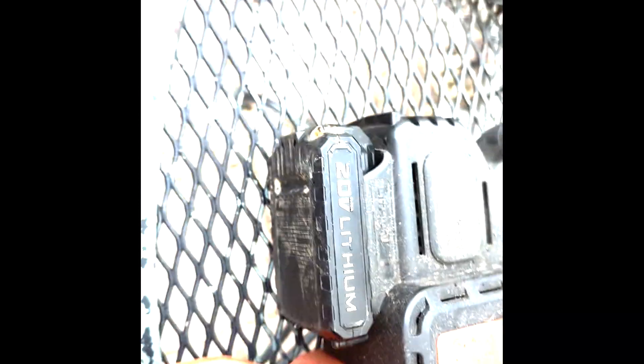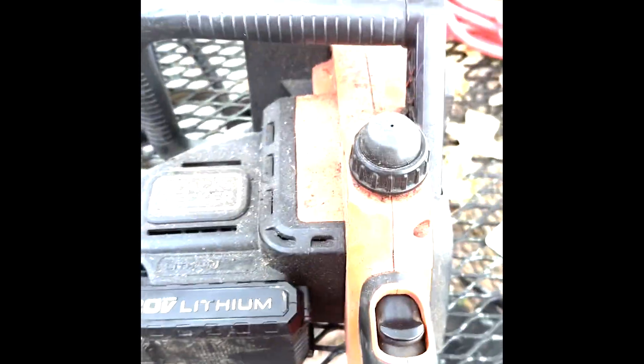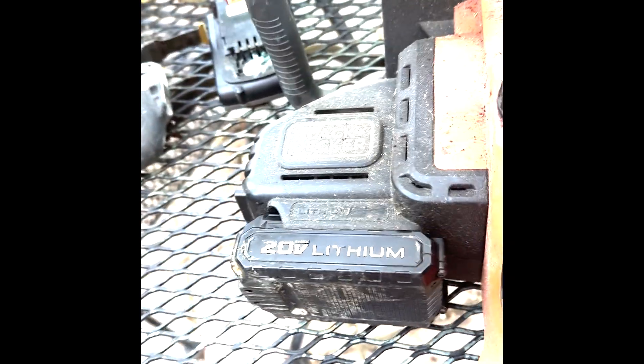Okay, take that out. Take your Porter Cable lithium battery and whack it in there. And I did nothing to the 20-volt lithium Porter Cable battery — it works as-is.